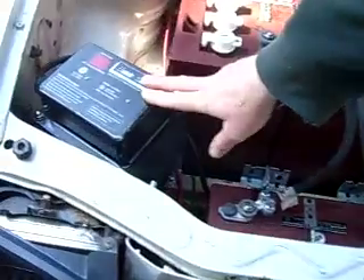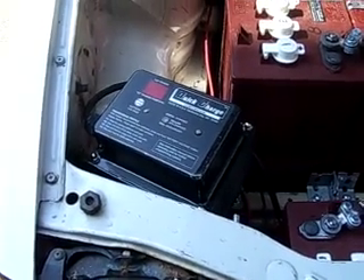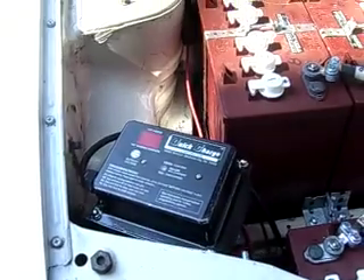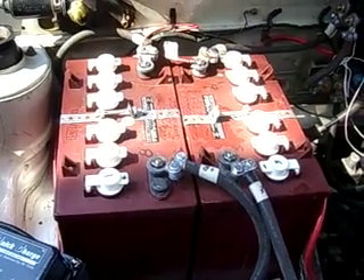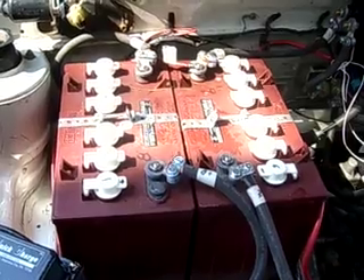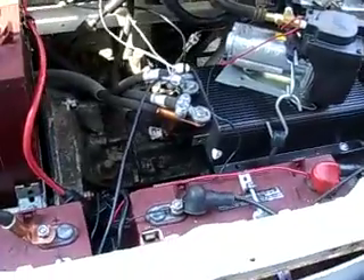Over here this is the charger — that's what gets plugged in every night, charges up to 120 volts. There are 4 batteries in the front here; 3 of them are part of the 120-volt pack and the other 7 are in the back. There's also an auxiliary battery that runs the lights, radio, and things like that.